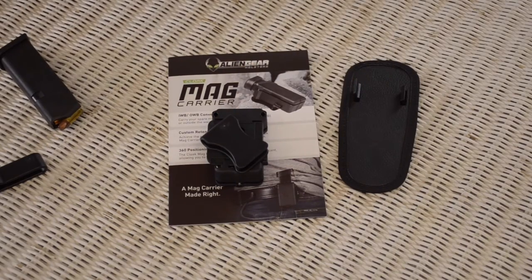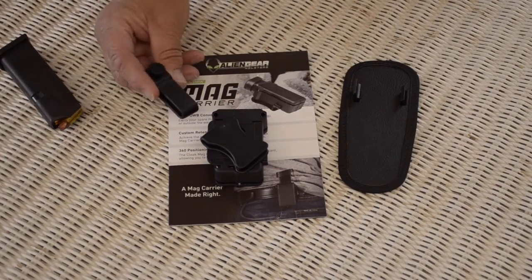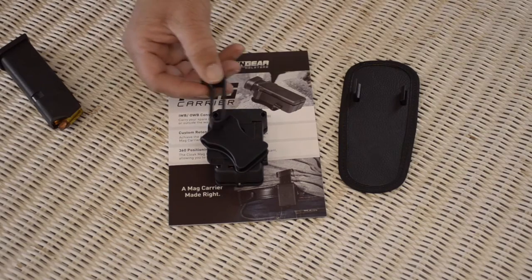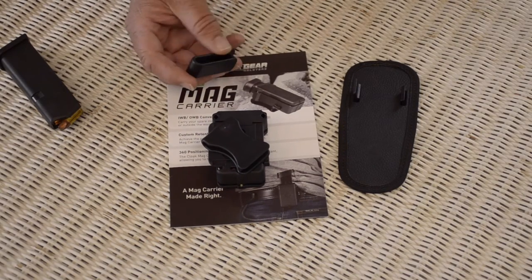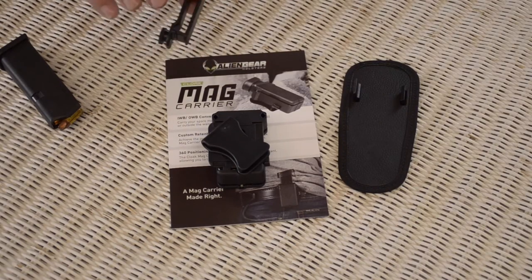It has some related features. You can put either belt loop on it — one for extra wide belts. This is what I use for the outside. If you want to go inside the waistband, you don't need as much torque, and if it fits your belt, you have this one.